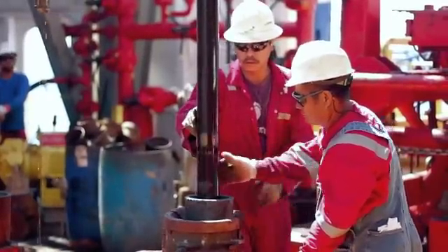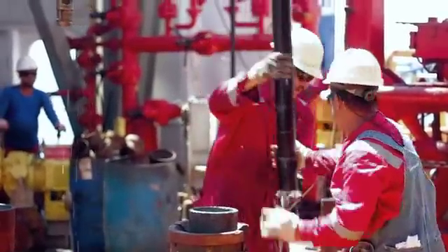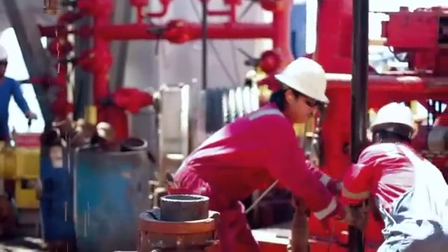Each time one of these sections is hauled up from the depths, we hear the call that makes everyone come running: Core on deck.